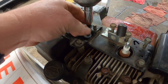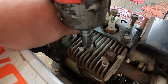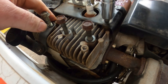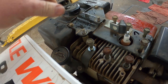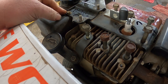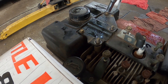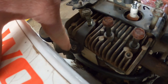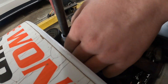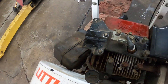Try to get those two nuts. Now we need whatever size this is — I think it's 11. It's a 10. Go ahead and get this one too so we can get that bracket off. Does it have a nut underneath it? Maybe we don't need to worry about that — let's pop this off.